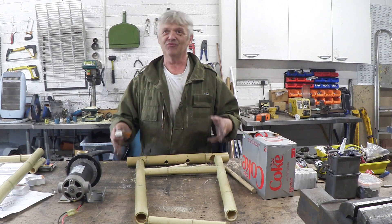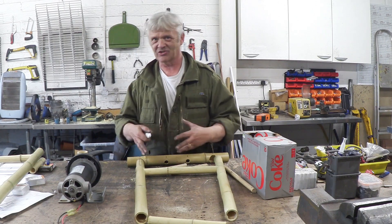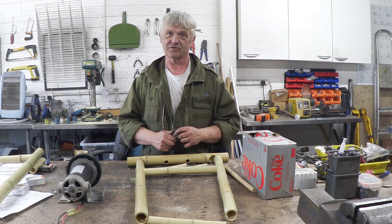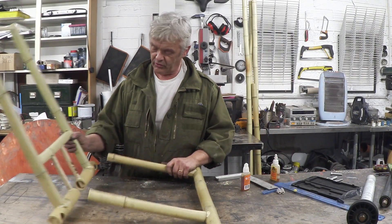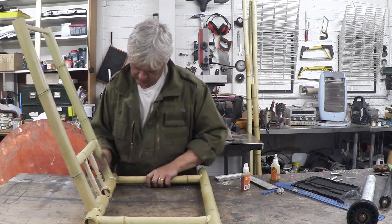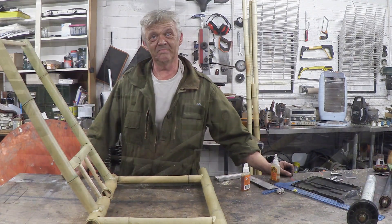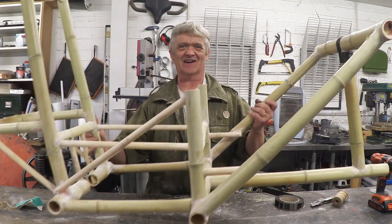One more thing — I slot the pieces together before gluing to make sure the whole section fits and is square. That gives me a chance to square it up and jiggle it around so I can make sure it's in the right position. So when you're happy with your sections, all you do is glue them and assemble them into your frame. We put those sections together to build up the frame.